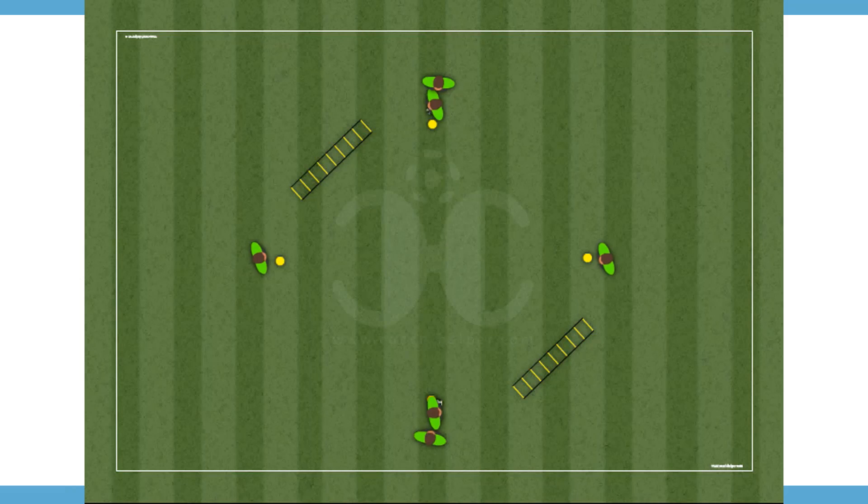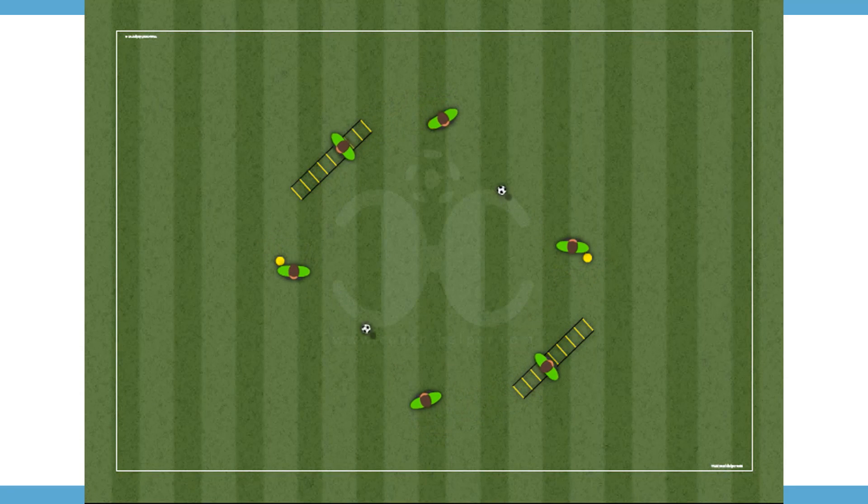Variants: Variant A — alternating the sense of the exercise. Variant B — place stairs to alternate skipping. You can create all the variants of the exercise that you want.